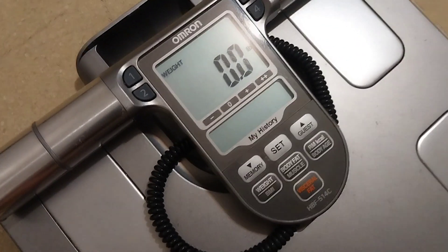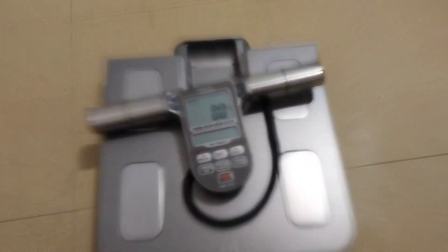It's a very nice scale, it's very helpful. You hold on to this when you stand on it, and then you have to lift it higher, like at a 90-degree angle, when you want the other features to work.